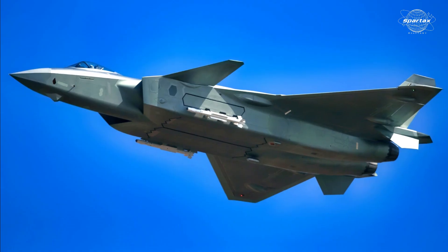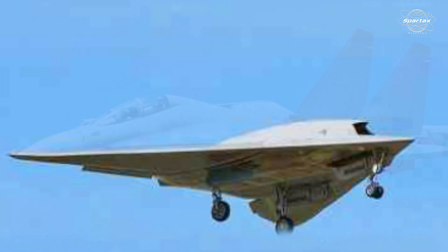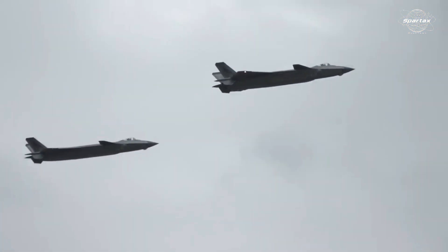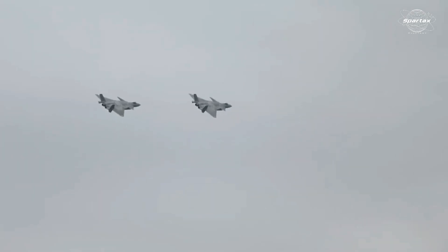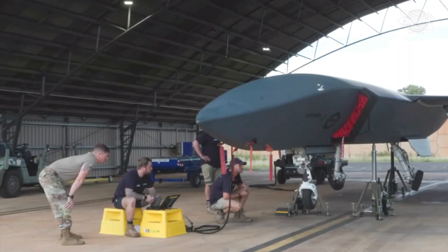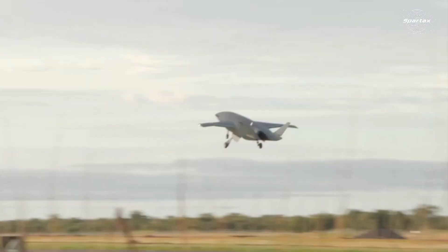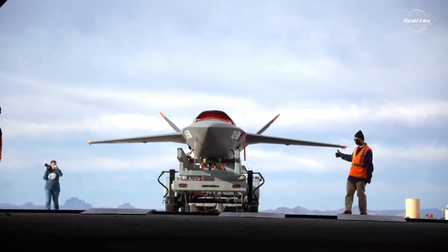The demonstration involving the Chengdu J-20, Shenyang J-16, and GJ-11 Sharp Sword shows that China is making significant investments in manned-unmanned warfare, positioning itself at the forefront of international competition and challenging US loyal wingman programs such as the Australian Boeing MQ-28 Ghost Bat and the Kratos XQ-58A Valkyrie.